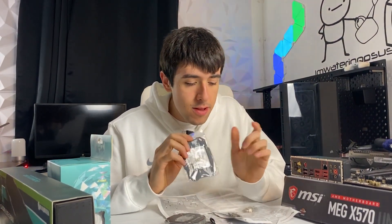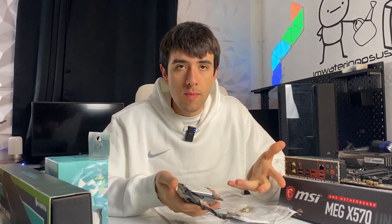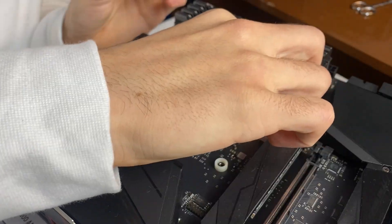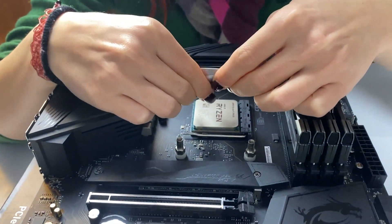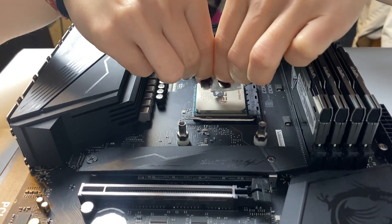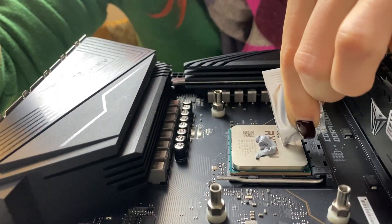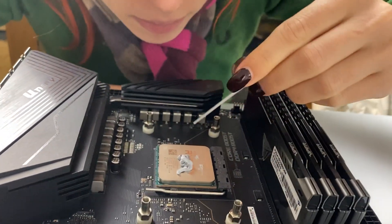Out of the box they give you the water block with the Intel bracket mounted, but just four screws separates you from installing the AMD bracket, which you'll need. Everything is labeled. We take off the black standoffs and mount it properly. They give you paste from Raijintech and a tool to spread it, because when mounting a water block you actually want a bit more paste than usual. This makes quite a difference in temperature because water blocks have much higher pressure than a standard all-in-one cooler.